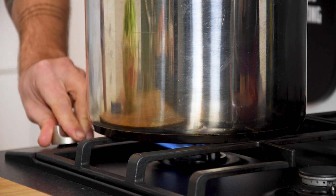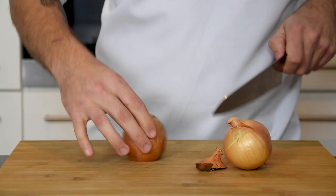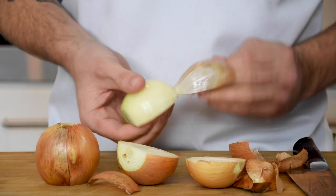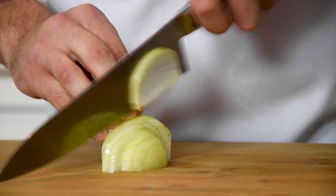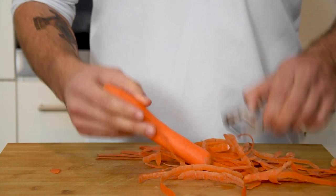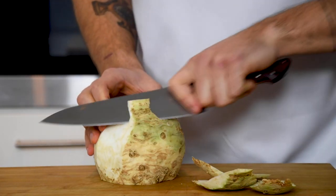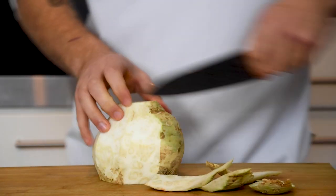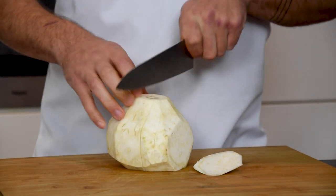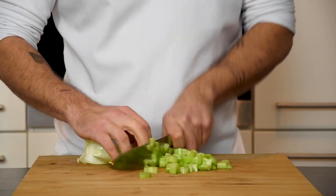Add enough water to submerge all the carcasses and bring this to a boil. Meanwhile, clean two onions and chop them, then do the same with three carrots, one celeriac, and three celery sticks.